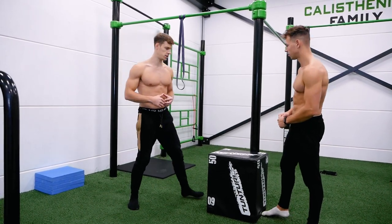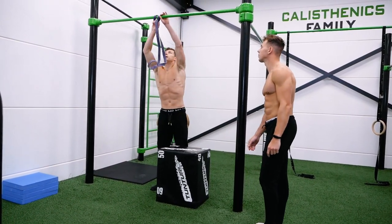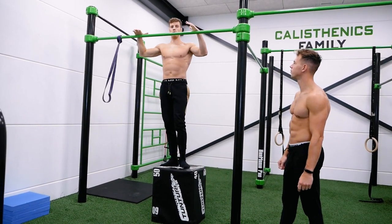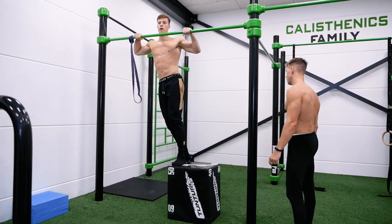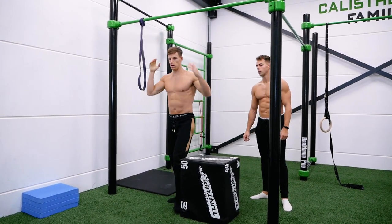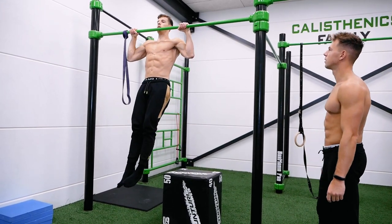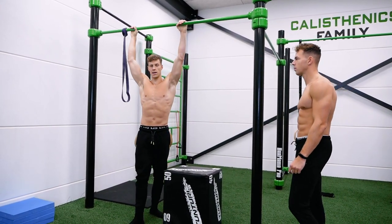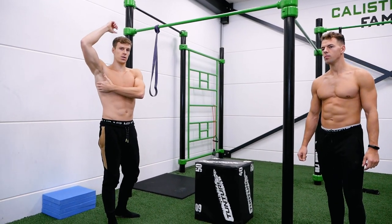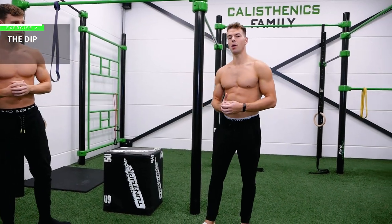The third way to make a pull-up easier is by doing negative repetitions. Use a box to start at the top — grab the bar a little wider than shoulder width with your chin above the bar, then lower yourself down as slowly as possible, aiming for about five seconds. Release and repeat. With this method you will build strength in your back muscles that will ultimately enable you to do a pull-up without assistance.